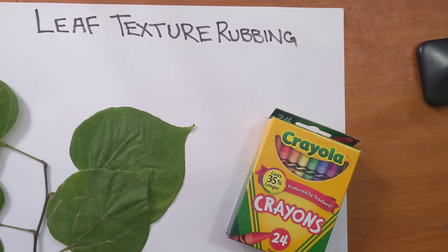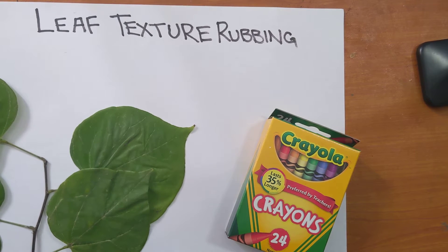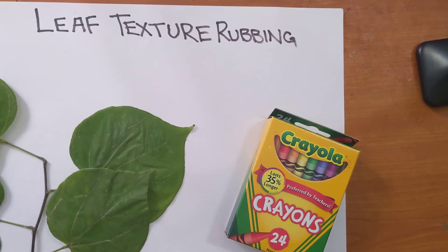Hey everybody, today we're going to do a leaf texture rubbing. Now if that word 'texture' is new to you, all that means is how something feels. We're going to take the bumps and lines from these leaves, put a paper and some crayon over them, and see if we can make all those textures pop up on our paper. By the time we're done it should look something like this.